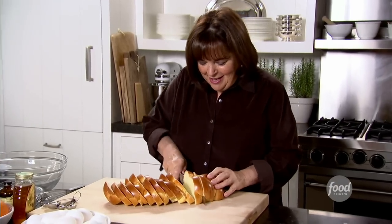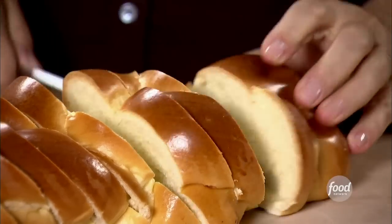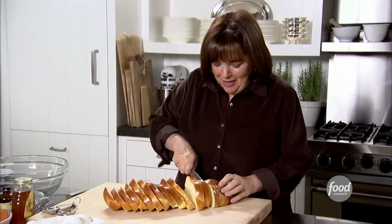One of my favorite comfort foods is French toast, but the truth is I almost never make it. Because I hate standing at the stove while everybody's sitting at the table with their forks, waiting for breakfast. And you have to make it one at a time. So I thought, there's got to be a better way.